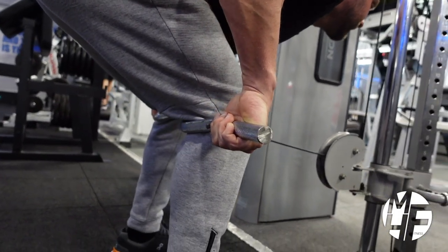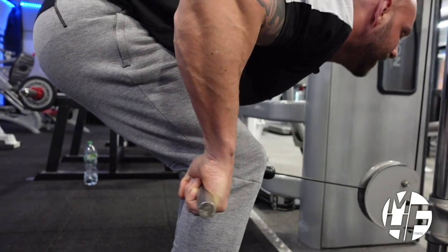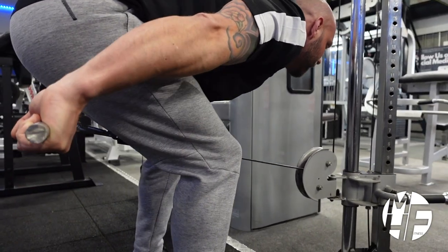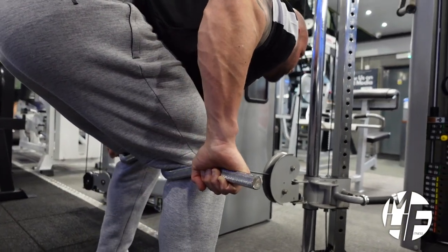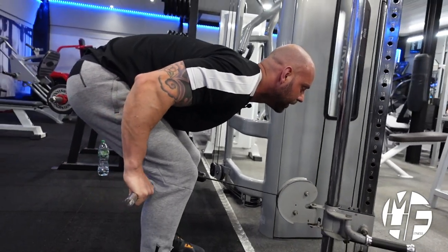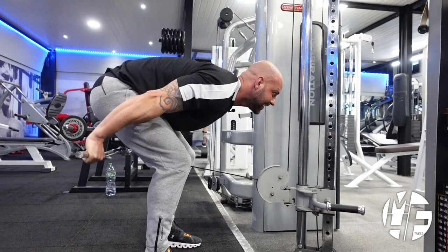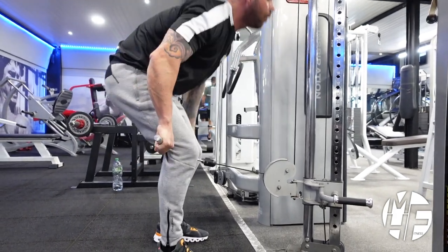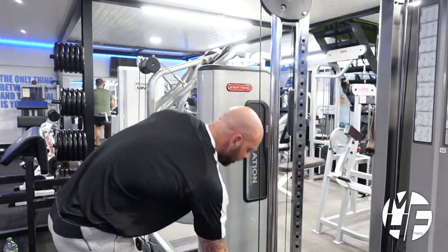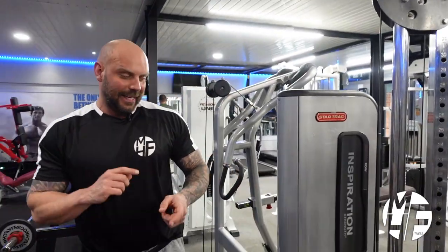The good thing about this exercise is it lets you get that mind-to-muscle connection, and it's a different approach compared to using a dumbbell for a tricep kickback. This is not an exercise you're going to go overly heavy with — form is absolutely paramount. Give this one a go.